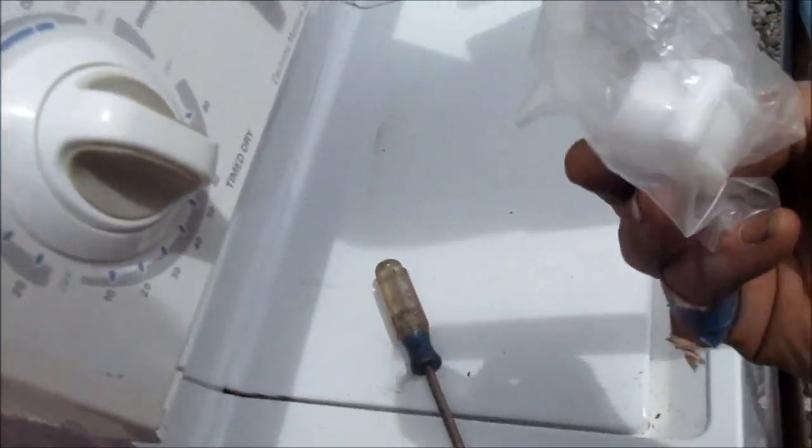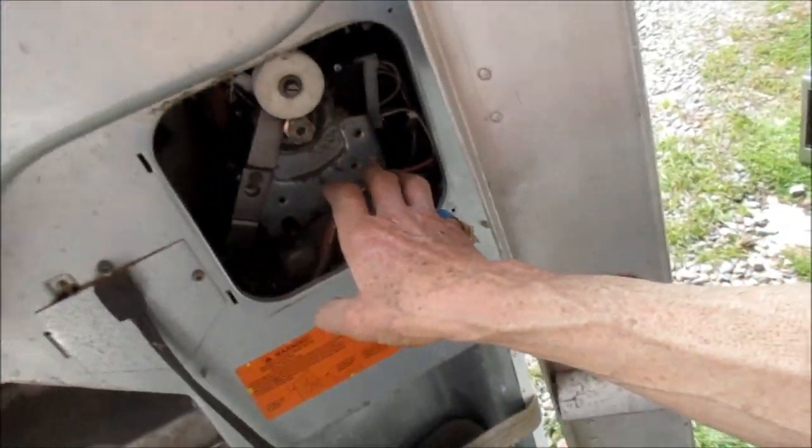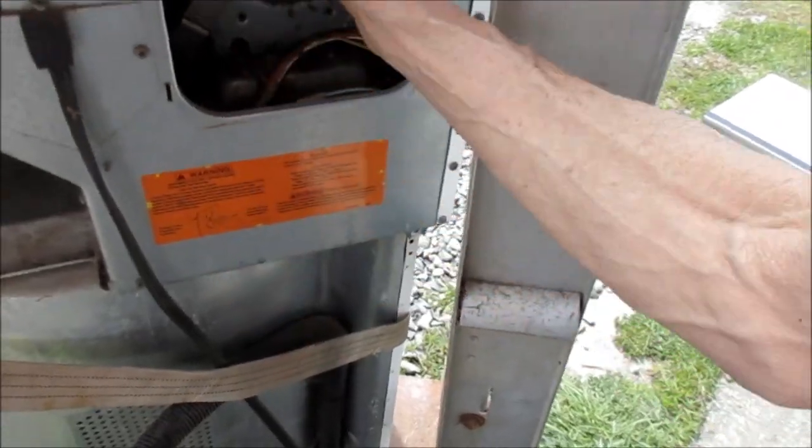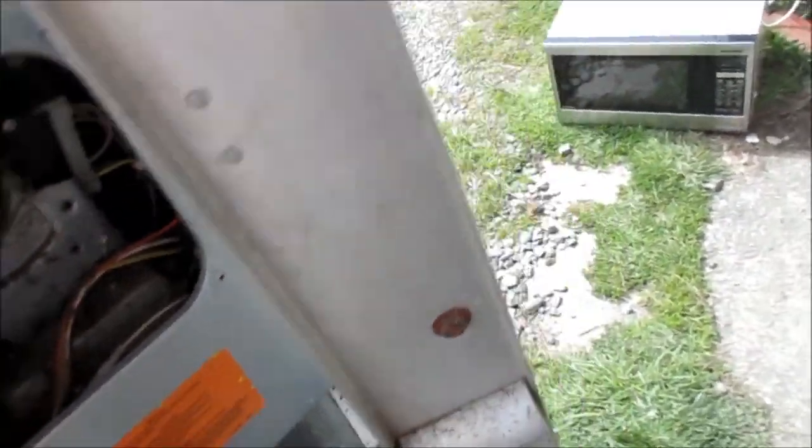Normally if you need a drum support you'll hear a screeching sound. If you pull this back part off you can look and see in here if your belt's on the idler pulley. If it's not on there and it fell off somewhere, then you need to get another belt.